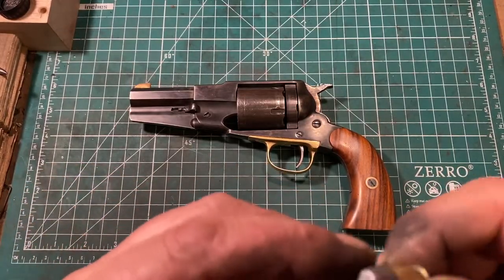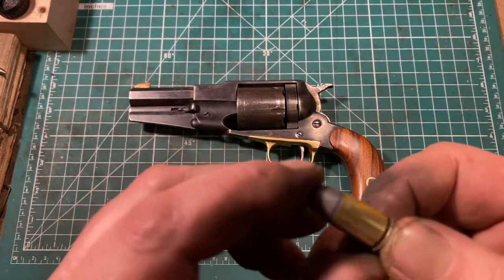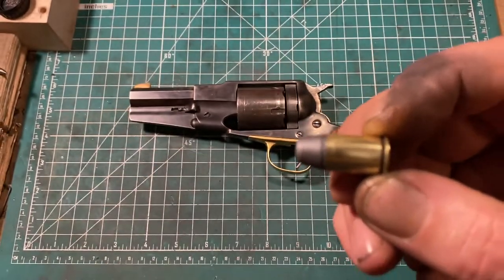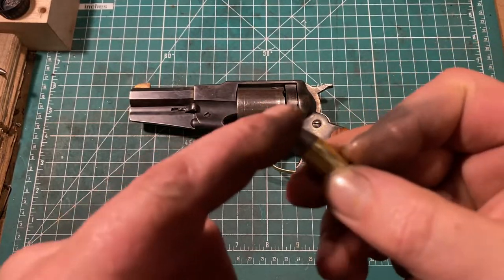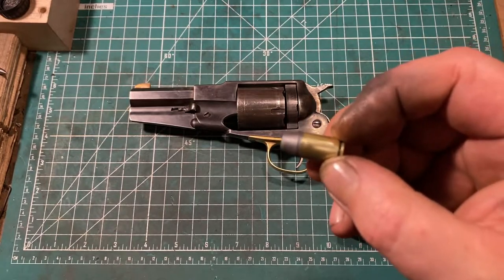As we discussed in the Webley RIC video, this is .450 Adams — an adorable stubby little cartridge, which in this case is using a charge of black powder to push a 225-grain bullet at about 650 feet per second.